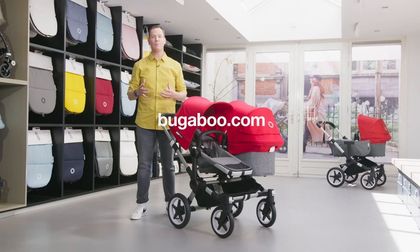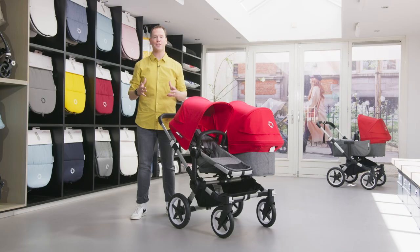Thank you so much for watching this video and I hope it helps you and your family to choose the right stroller. Check out bugaboo.com as much more information can be found there, and you can even configure your stroller with sun canopies and chassis colors.